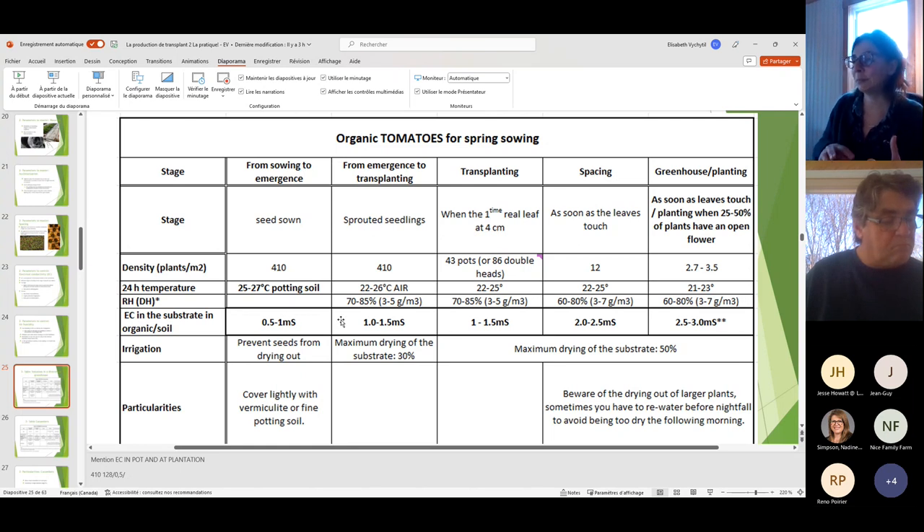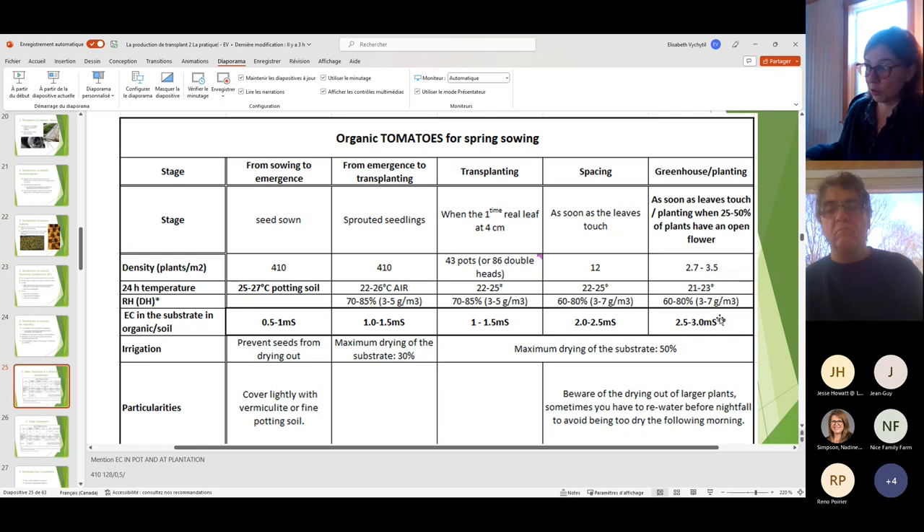In the seedling mix, which is usually less rich, and then the transplanting mix will already have a bigger amount of fertilizer — but you can't start too high and you will need to fertilize as you progress. In the charts, an EC of 2.5 to 3.0 is good for both the pot and the soil when you transplant. Make sure there's fertilizer in the pot but also that you're not putting the pot into empty soil.